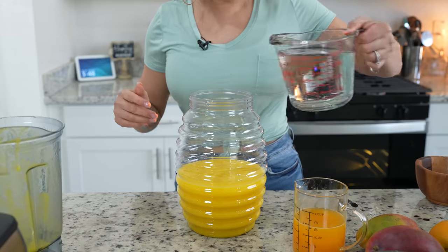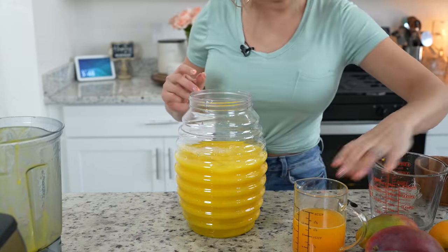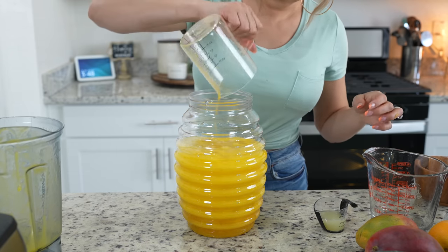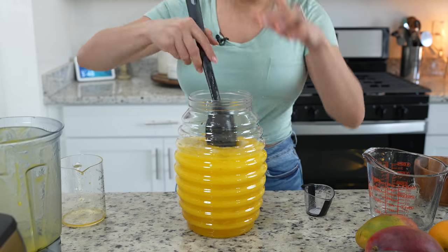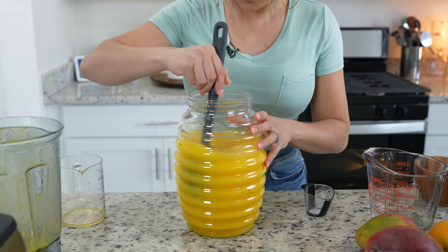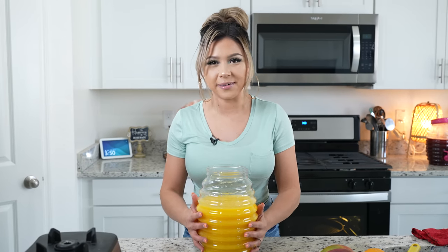We're going to add four more cups of water, our orange juice, and the juice of two limes. Now we're just going to mix it, and at this point you can taste it to see if you want to add more water or more sugar.